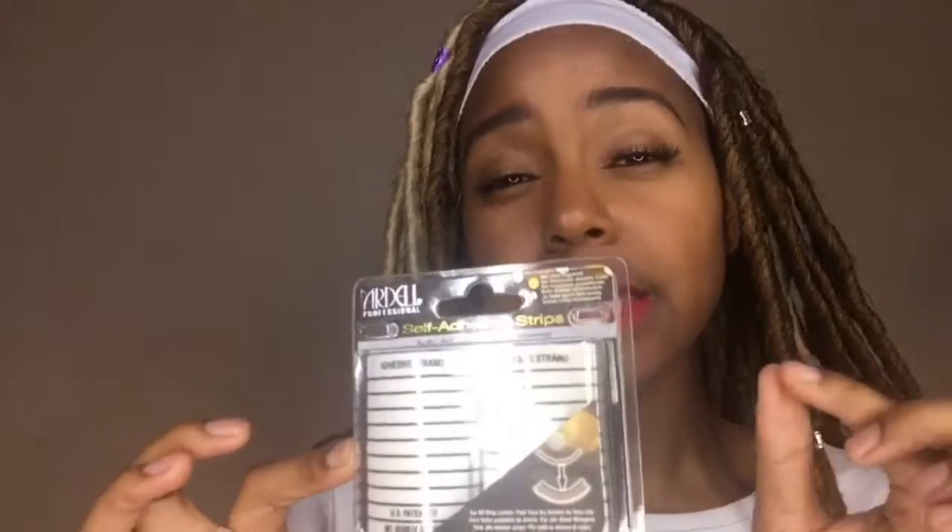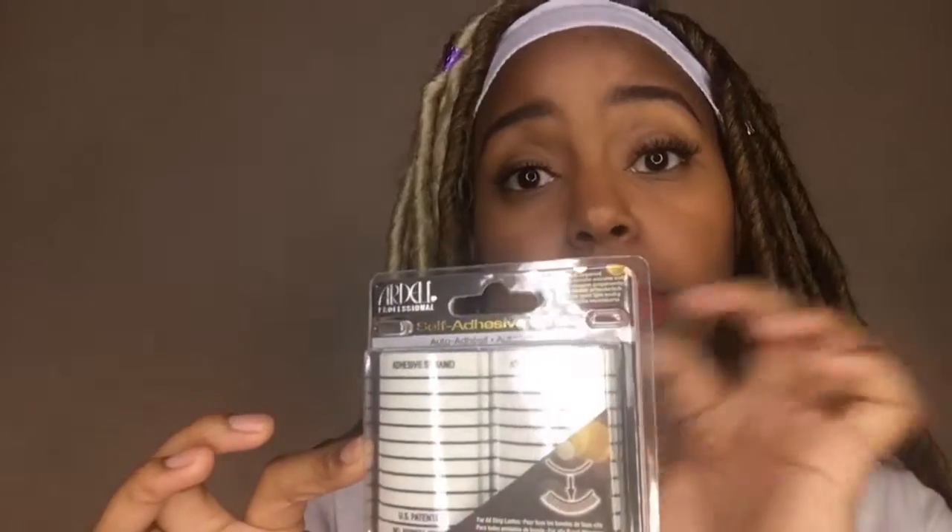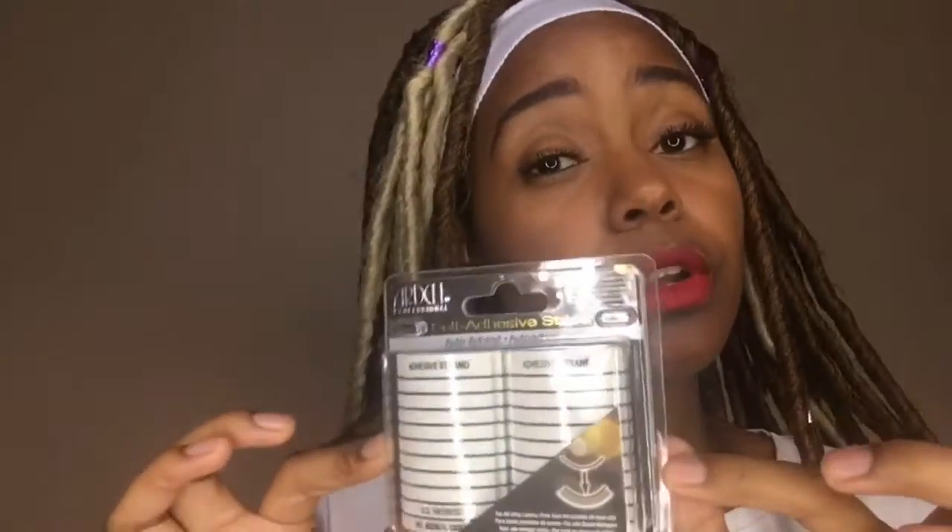We also have self-adhesive strips by Ardell, and these are really cool. The great thing with these is they already have the tackiness, so you just peel it off and apply to your eye. I'll do a video about these a little later.